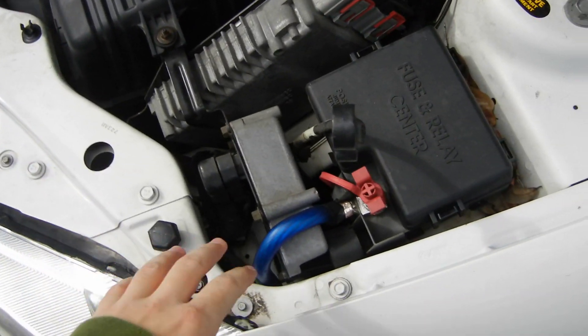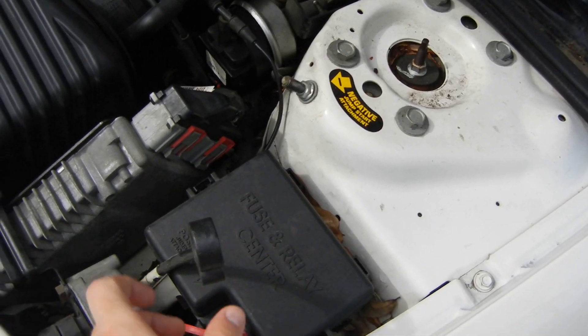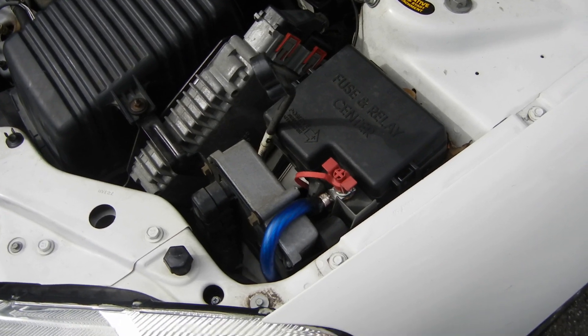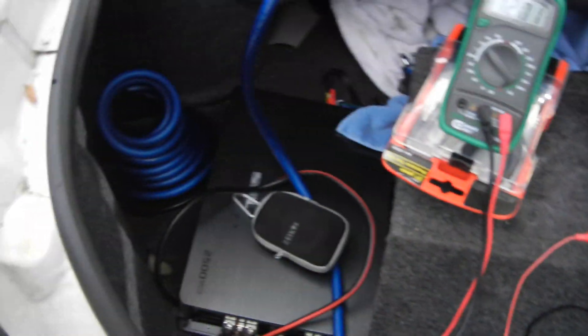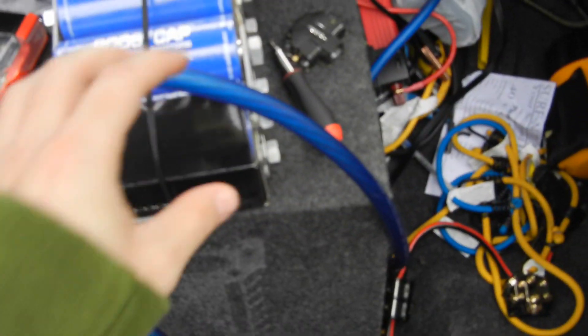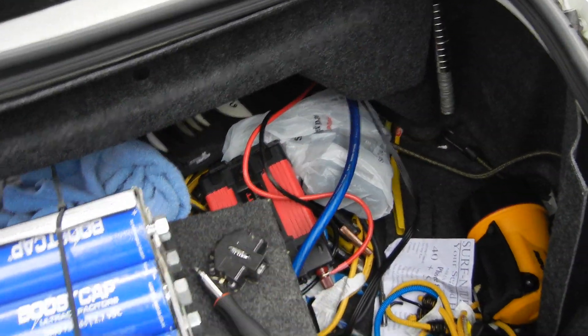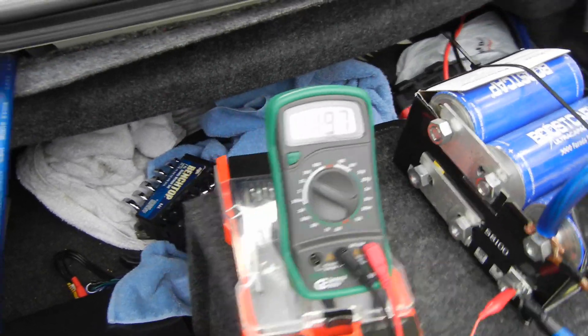Since the battery is inaccessible on my car and the terminals are pretty far apart, I just disconnected the negative from the frame. I have some zero gauge wire going to my trunk for an audio system, so I just wired it right in with that. This negative just grounds to the frame right over there. We're at just about 12 volts now.